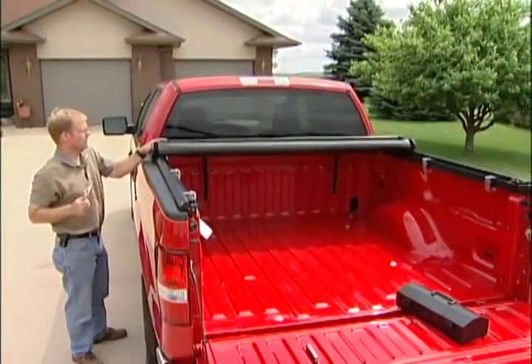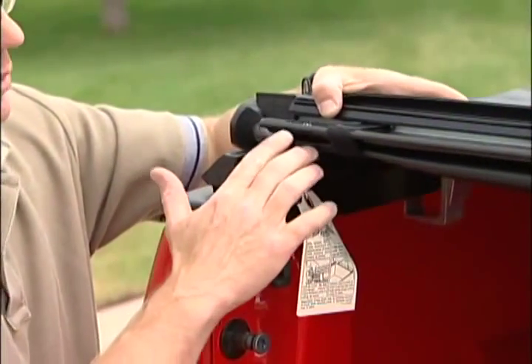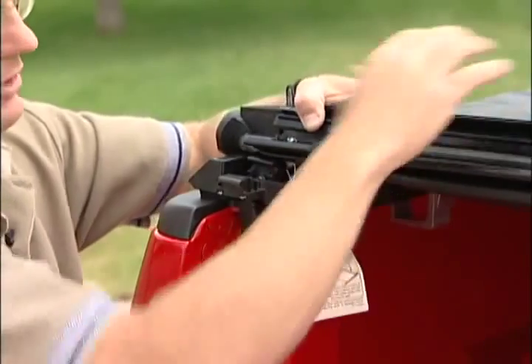Now you'll roll your cover back to the rear again. This portion of the rear header will fit into the header stop groove as shown.